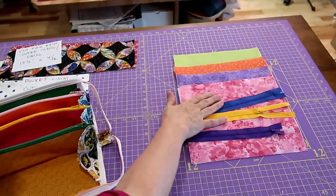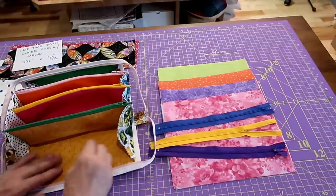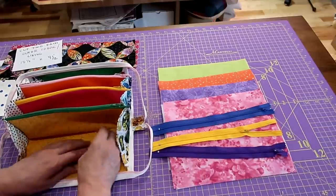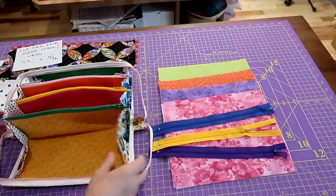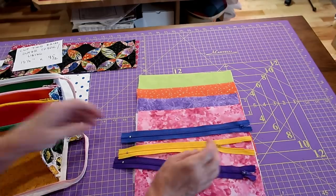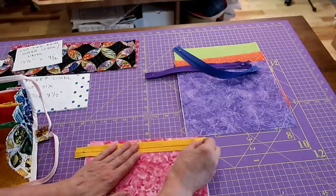I've fused my interfacing to my pocket pieces. If you want random order, that's fine, but if you have a favorite fabric you want in a specific position, put them in order. I want my pink at one end and green at the other. Now we're going to the machine to sew our zippers on. I'm going to open up my zipper — these are 12-inch zippers.